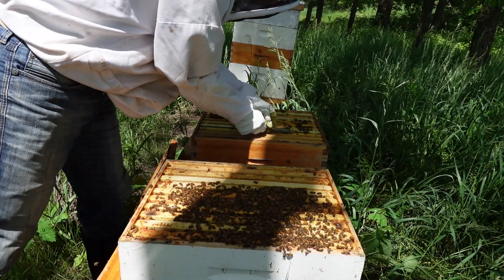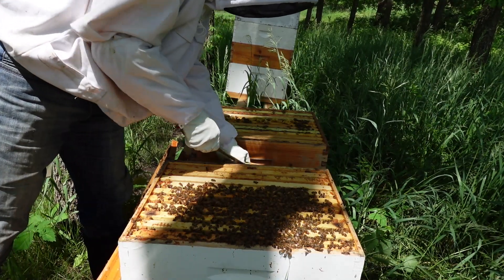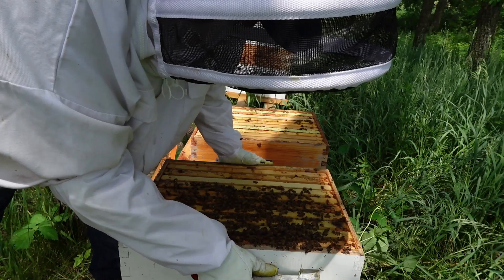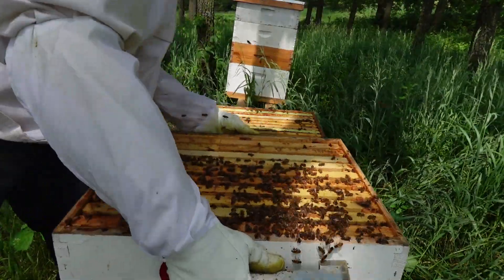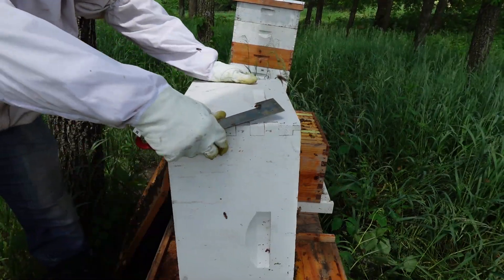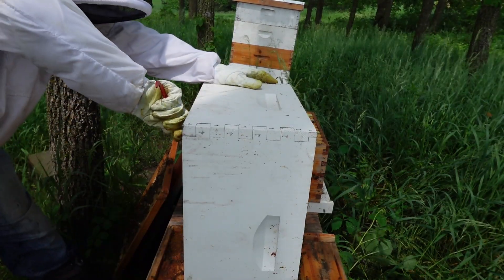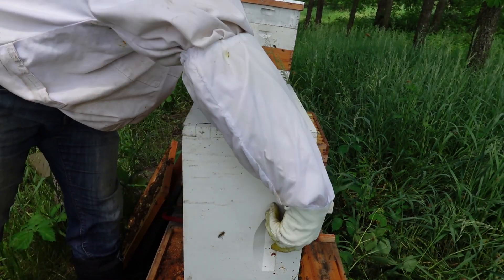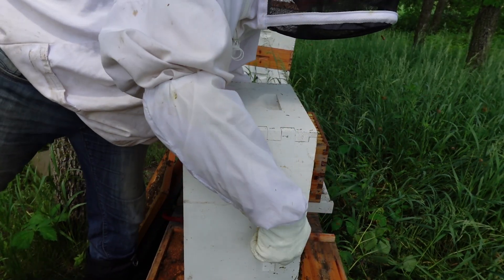I'll just clear this off so I can put that other brood box on top. I should tip it up and see how bad the underside is — a little bit under there I need to clean off. Not bad though, really just one little strip. All right, putting these guys together.